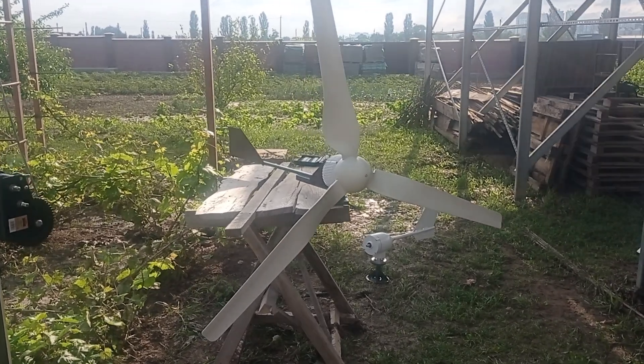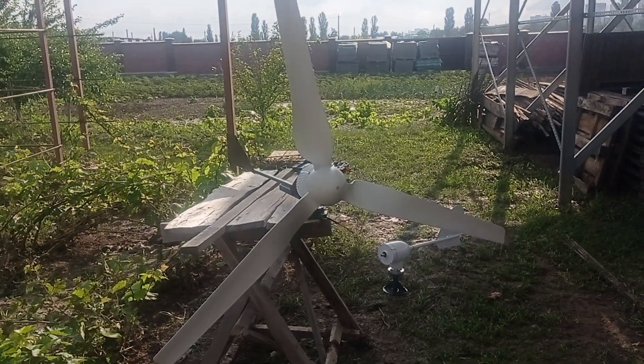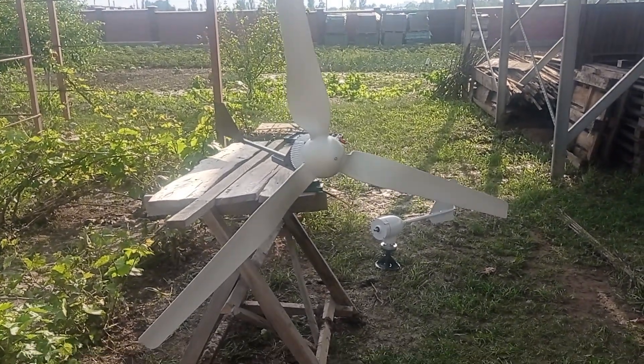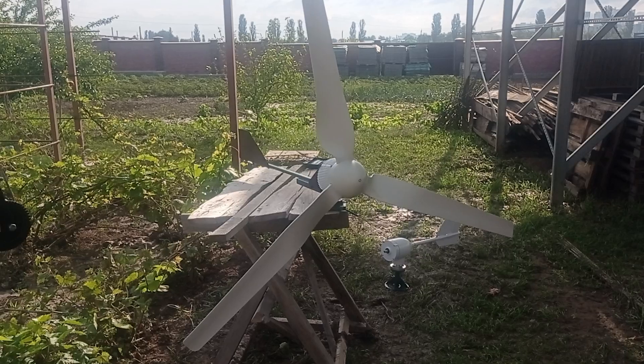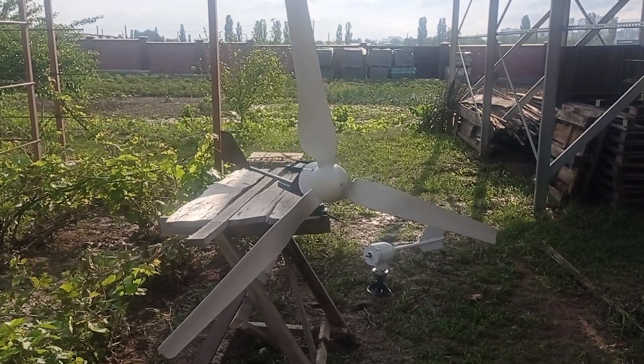Hey everybody and welcome to Modern Ukrainian Homestead channel. Today we are talking about how to make a small wind turbine for 500 watts and make it cost efficient.